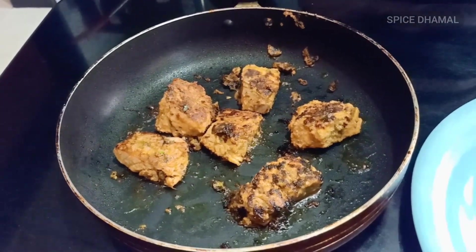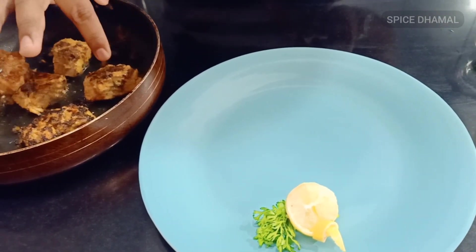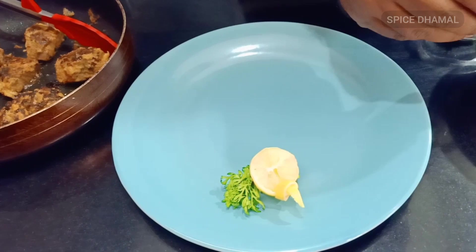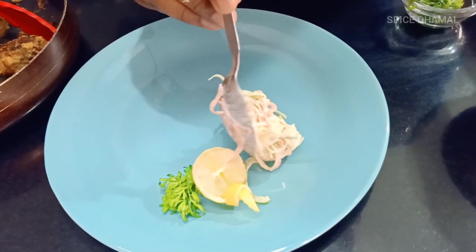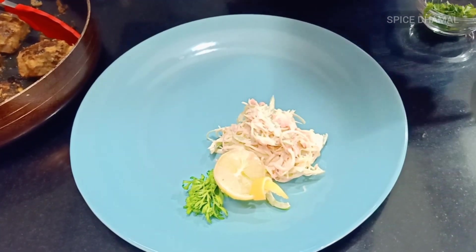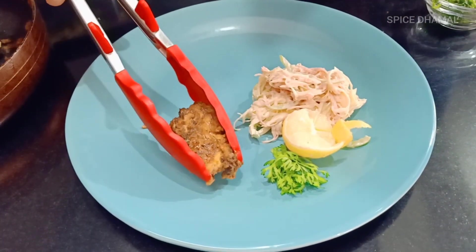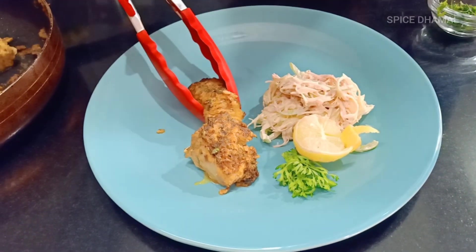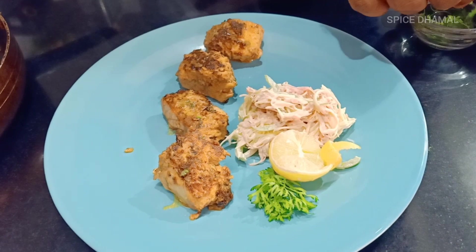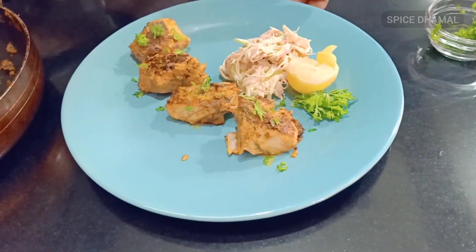Our delicious fish tikka is ready — it takes hardly eight to nine minutes to cook. You just have to check that it has to be firm. Fish is very delicate so you don't have to move it a lot while cooking. We have made some simple garnish with lime wedges and a nice salad to go along with the tikka. We will just arrange our tikka — put four pieces and top it up with some finely chopped coriander. That's a beautiful looking fish tikka ready for you!